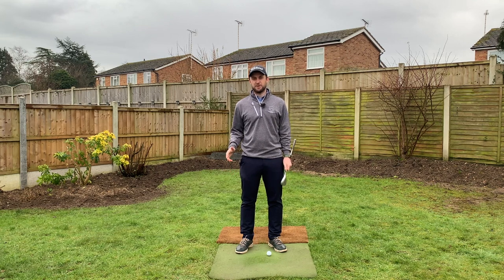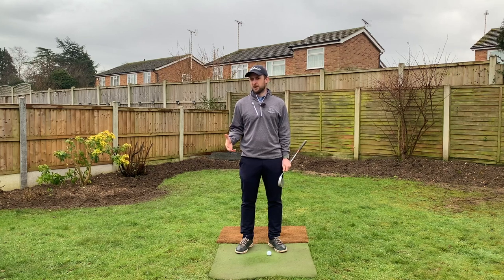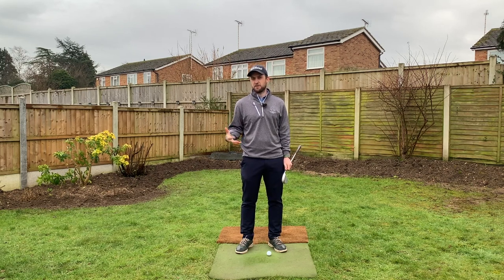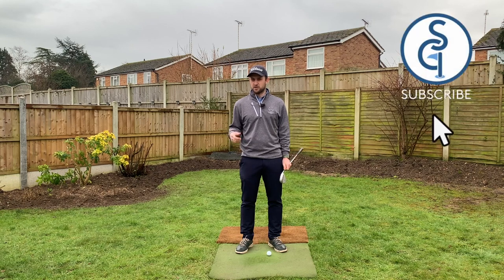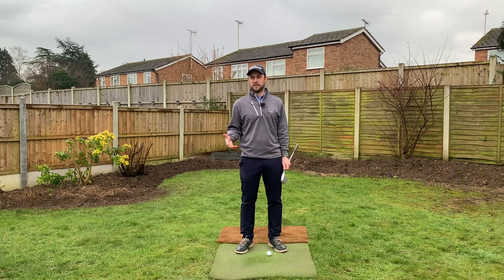Hi guys, welcome to Shakespeare Short Game Secrets, thanks for tuning in. I want to start by saying a big thank you to all my regular viewers and subscribers. I've reached the landmark of 500 subscribers and to celebrate I'm going to give back — a free online golf lesson. All you have to do is subscribe to my channel and later in the video I'll reveal the other thing you need to do to be in with a chance to win.